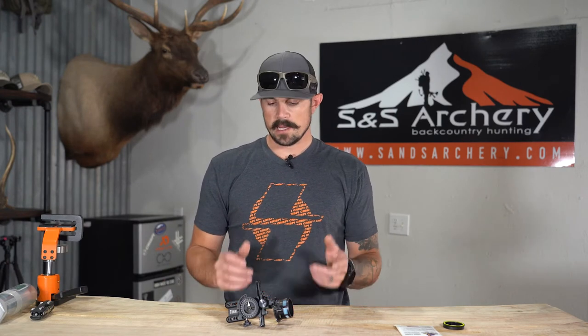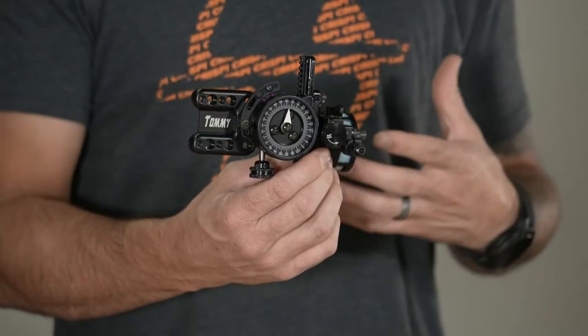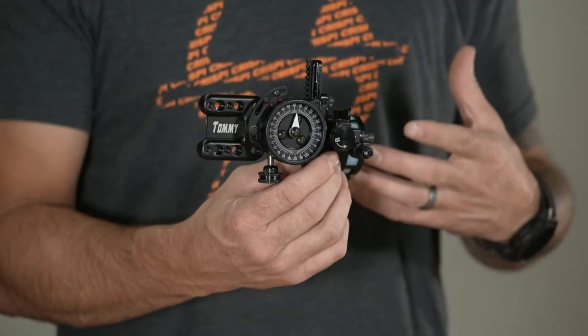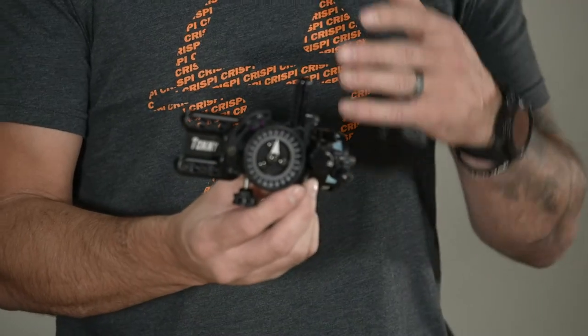What's up guys, Justin here for SNS Archery. Today's gear video we're going to be looking at Spot Hog's Tommy Hog. This is basically the Hog Father but a very shrunk-down version. It comes in right around 11 and a half ounces — quite a bit lighter than the Hog Father. I'll put a video link up for the Hog Father so you guys can go back and forth and compare them to see which one you might prefer.